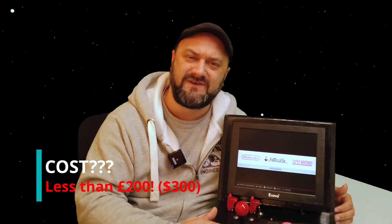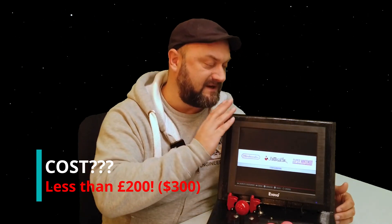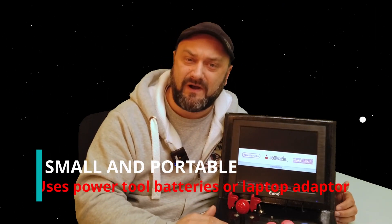Hello, you lovely people. Welcome to a two-part series of another Bartop Arcade build. This one's a Bartop Arcade with a little bit of a difference. It's a Pi 4, a monster joystick, a little monitor made by Eiyoyo, and it's running RetroPie.